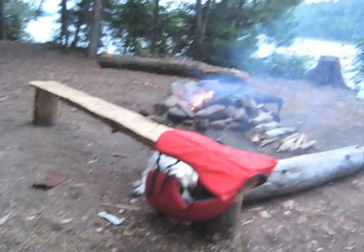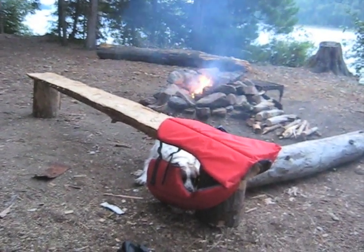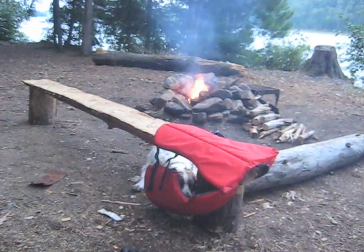I'm going to enjoy dinner here. We got our fire going, and we're just going to hang out and probably do another early night.